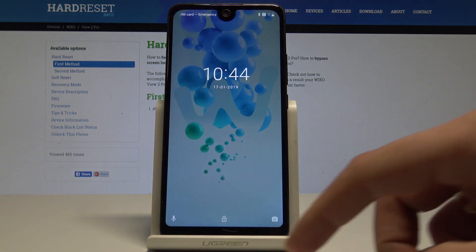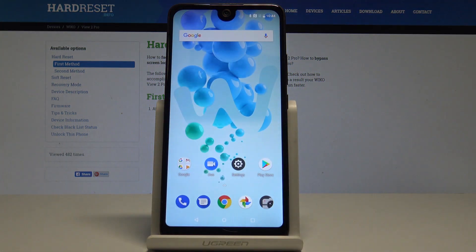Excellent — the home screen pops up. Now you can unlock the device and start using your phone in a normal way.